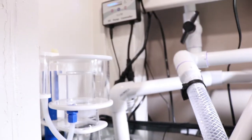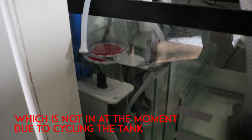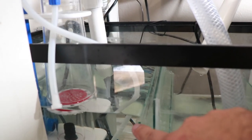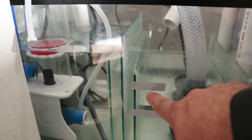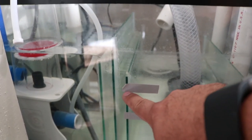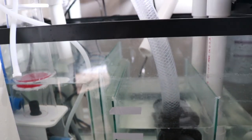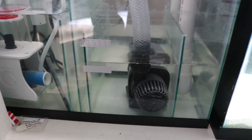Here is the drain line going into my filter sock, my protein skimmer which is not on at the moment, and you can see the water coming up over the top, down underneath, back up and around. These are my water levels — it's a little low right now, I need to fill it back up. This is my high mark and this is my low mark at the bottom. And that's the finished product.